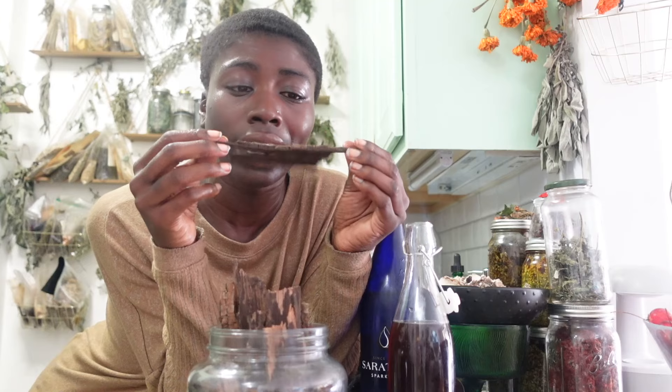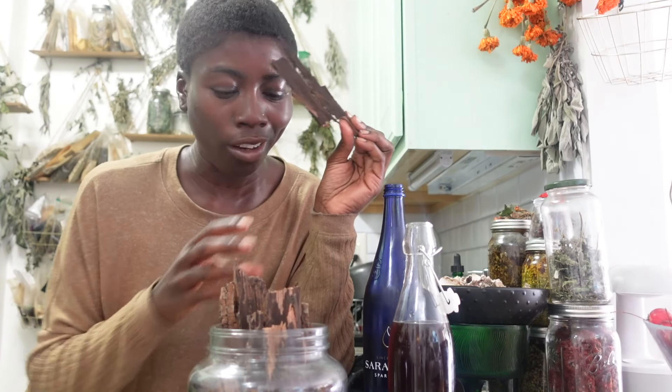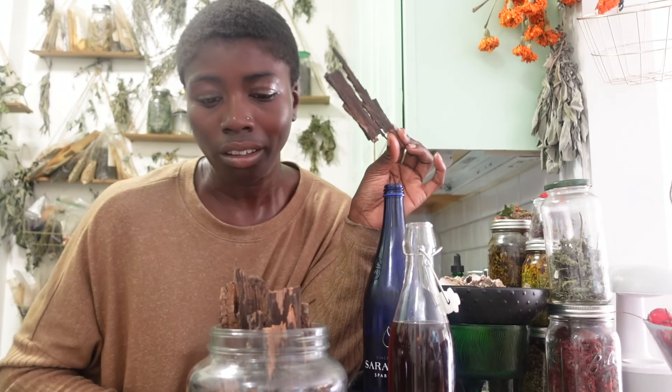Fun fact about hickory bark is that it's one of the highest plant sources of magnesium. So look at me drinking my magnesium.